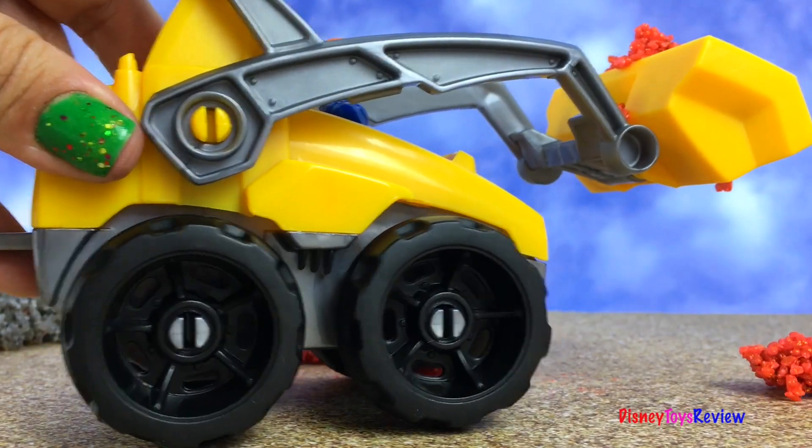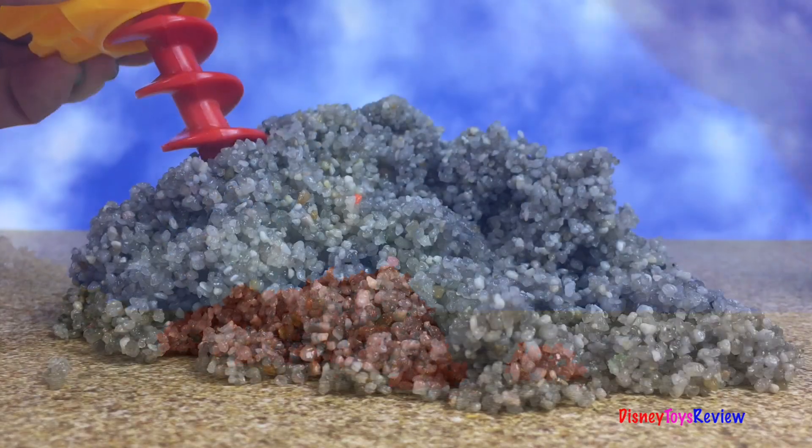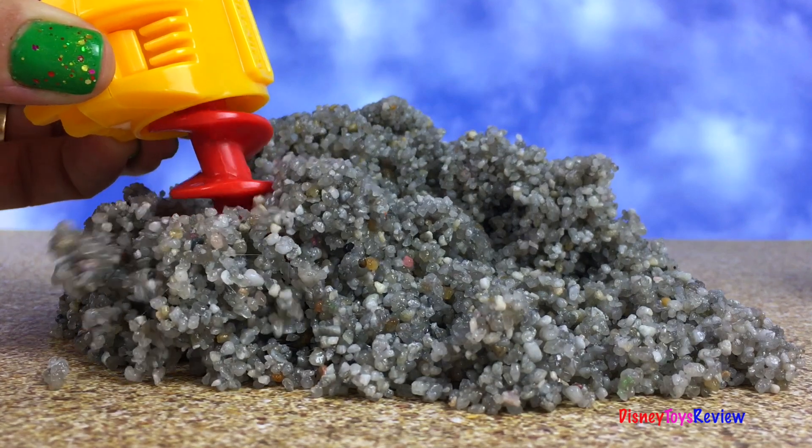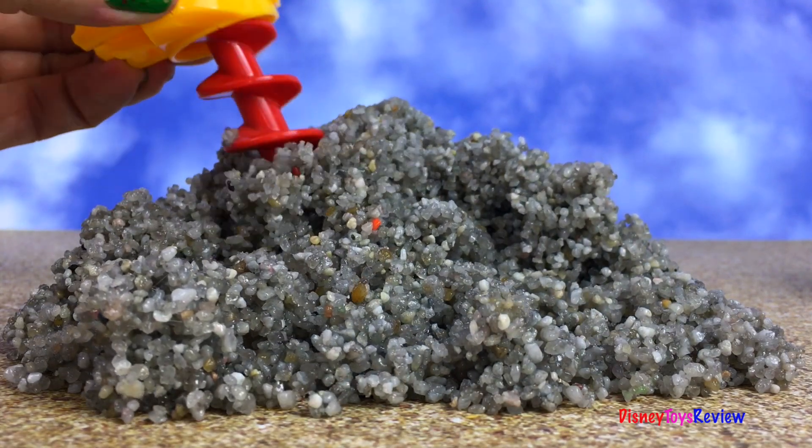Wow, Kinetic Rock is so much fun. I love this 3-in-1 loader. Thank you guys for watching my video. Don't forget to subscribe and stay tuned right here at Disney Toys Review for more videos with your favorite toys.